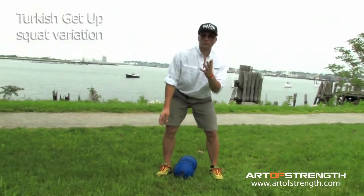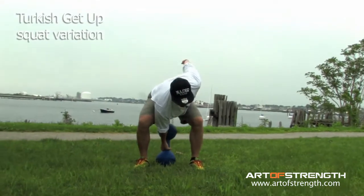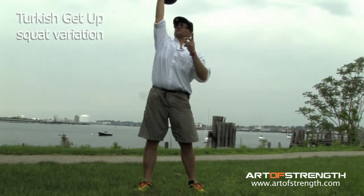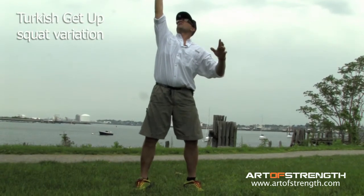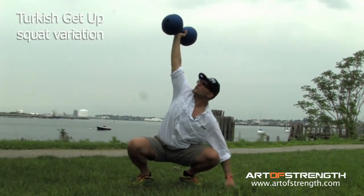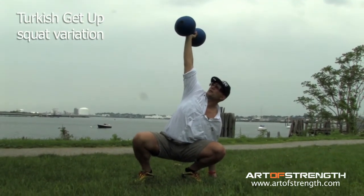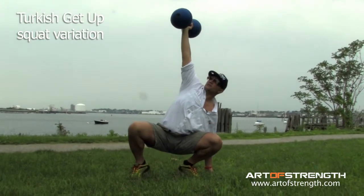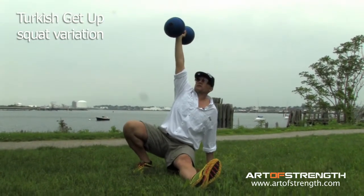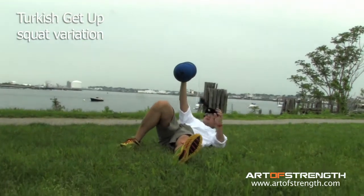I'm going to start from overhead — just to give you another variation. I'm going to swing the bell overhead, squat under the bell, get my hand on the ground either behind me or in front of me. I've seen people do it both ways; I like it behind me — I feel like I have much more support. I drop my heels to the ground if I can; if not, it's fine. I put my left foot out in front of me, sit on the ground, then my right heel drops to the ground and I lie back.